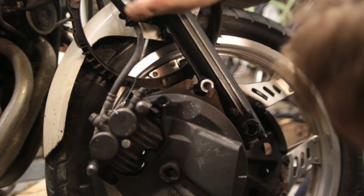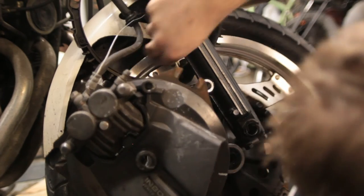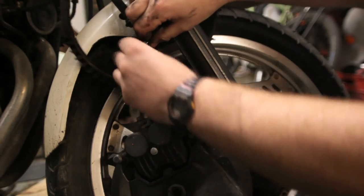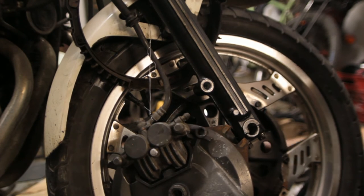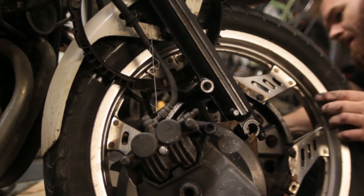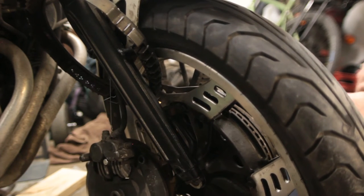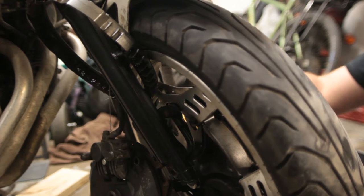The reason that paper towel was there is because my fork seals started leaking suddenly. I'm pretty sure the reason was that I decided to take the bike out on a really cold Canadian winter day, which I guess just messes up the rubber. I got some cheap ones — just regular rubber ones.